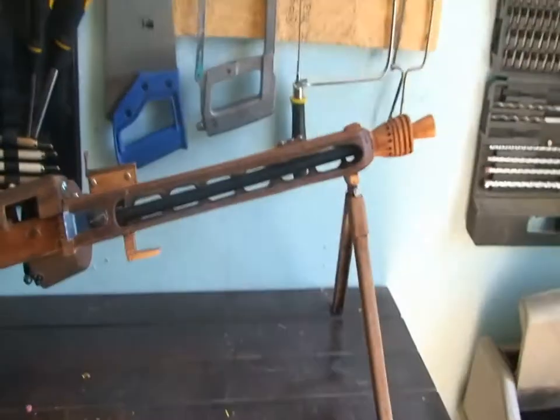Here's the third wooden gun I'm going to show you. It's a pretty big boy — not as big as the other big boy, but still pretty big. It's probably one of the most iconic guns of World War II, probably one of the most iconic machine guns. The Americans called it Hitler's Buzzsaw, but I think we know it as the MG42.